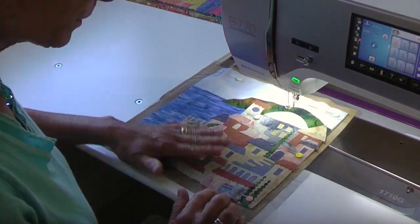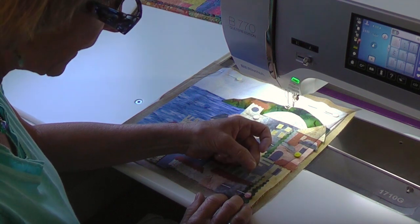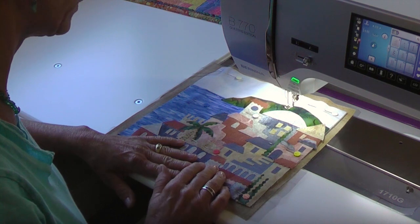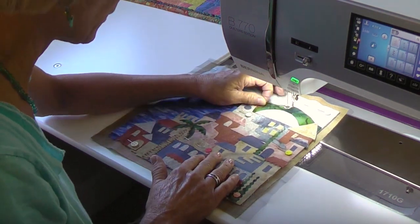I have a Happy Village collage here. All the shapes have been collaged — they're raw edge. I have a layer of tulle, very fine netting, and my batting and my backing. So this little village is ready to be quilted. I thought we would put some nice dimension on the dome, so let's start with that.